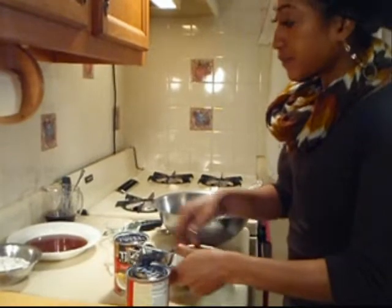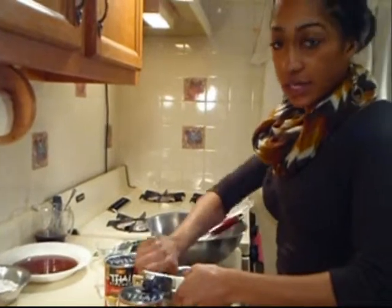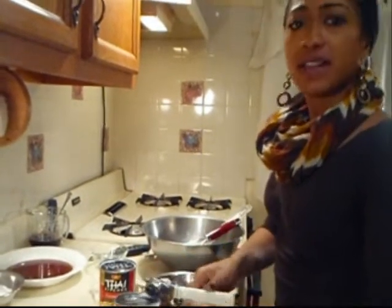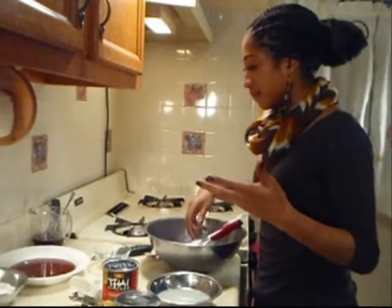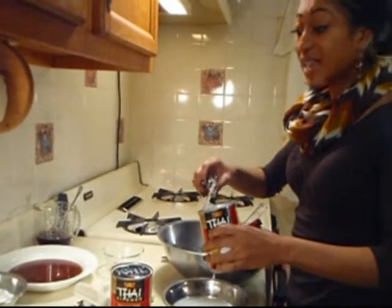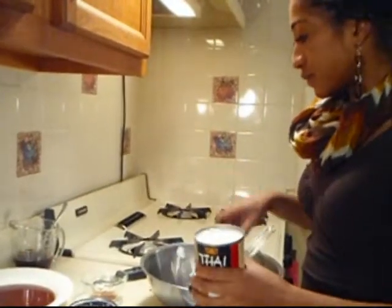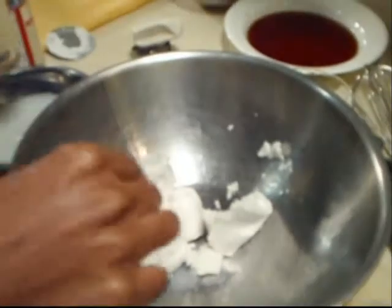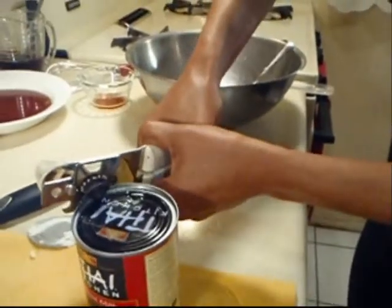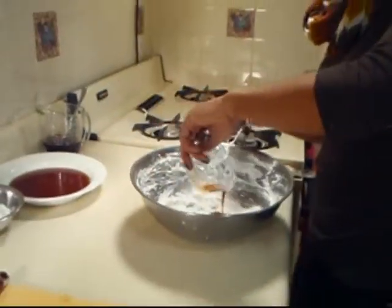The reason we're using a teaspoon of the coffee and liquor in the whipped cream is to cut the coconut taste — we don't want anyone to taste the coconut flavor in the whipped cream. The coconut milk has solidified because it was in the refrigerator. We'll repeat the same process for the other can, then add the teaspoon of vanilla extract.